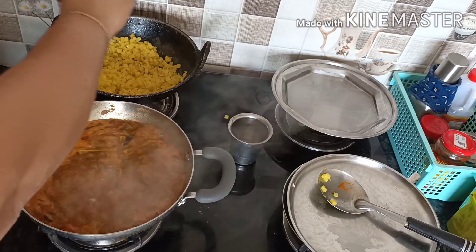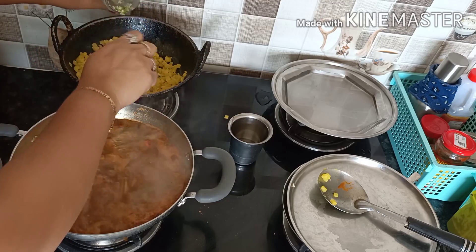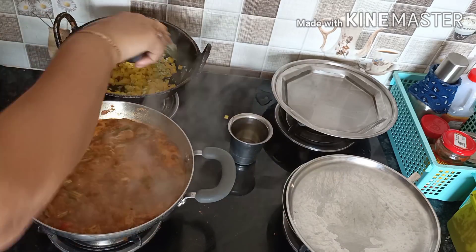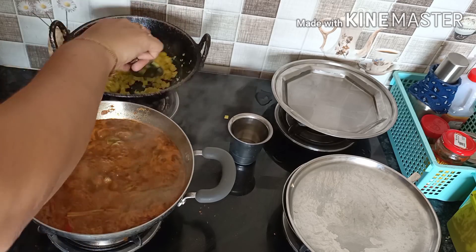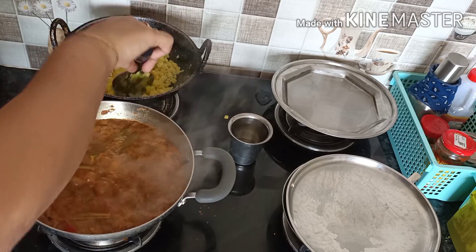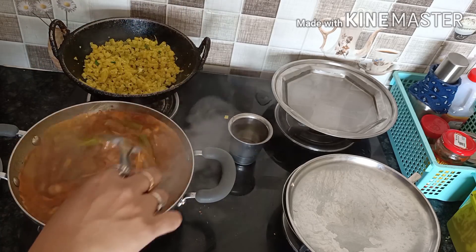We will add the paste to the paste. It will be easy to do. We will finish lunch with a little bit. Try the masala — this is very good. We will try the masala and taste it with wheat. It is very good.